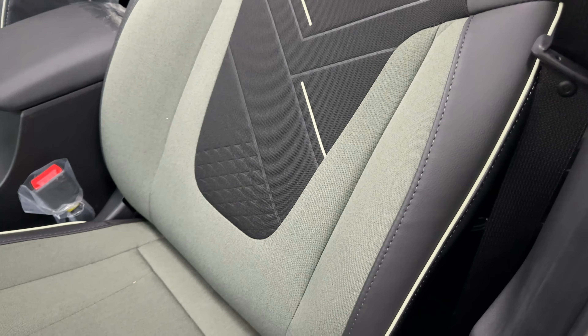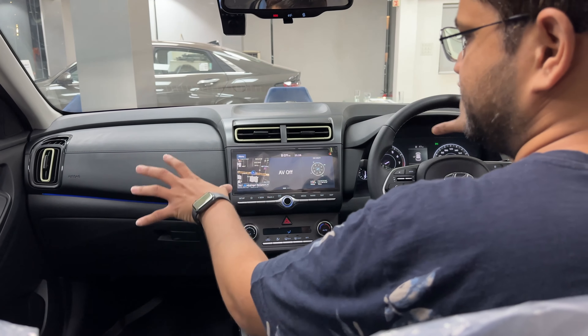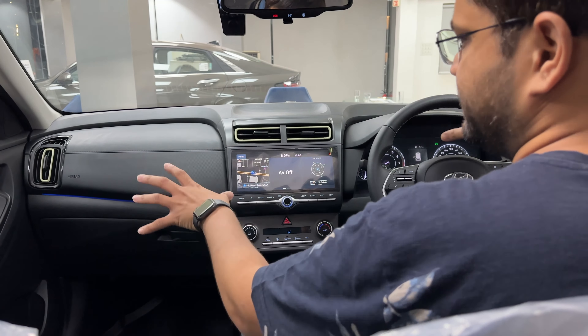Now let us look at the dashboard. The dashboard has been changed to a full black monotone color, which looks really good. There are khaki-colored highlighting accents on the AC vents that look really nice. You get good ambient lighting. This variant comes with six airbags for added safety. You also get a touchscreen music system with Android Auto, Apple CarPlay, and navigation. AC controls are automatic climatic type. You get a wireless charging pad, 12-volt charging socket, and USB port.